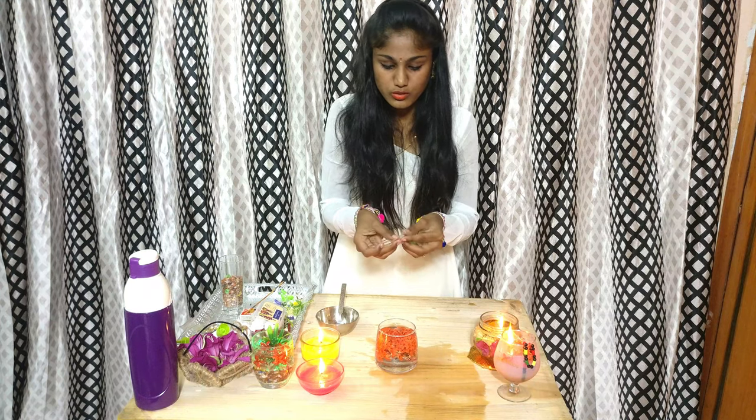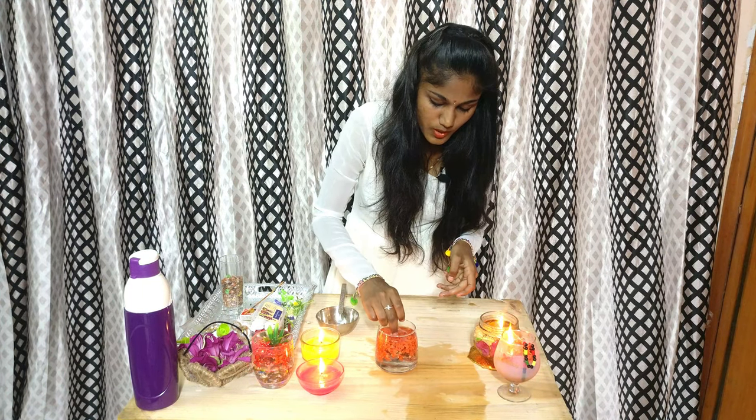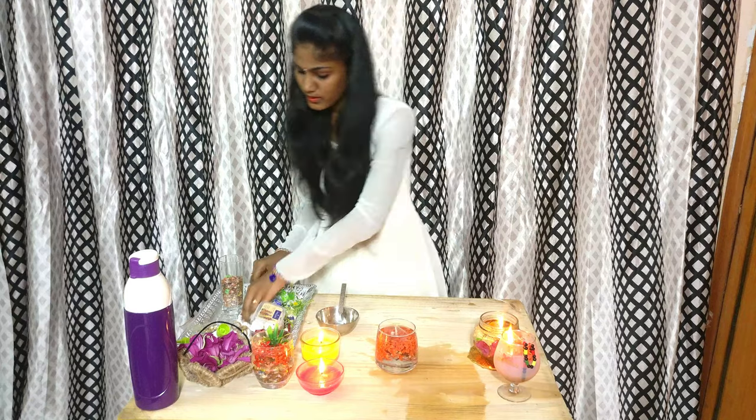Whole pebbles. Add the pebbles all around.